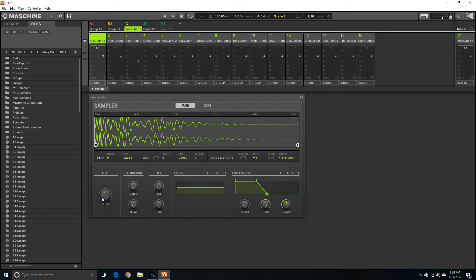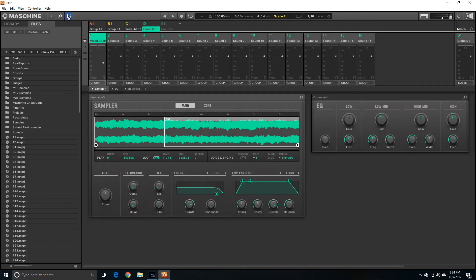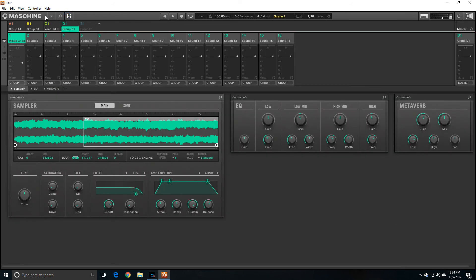You can also adjust the saturation, compress it, set the drive, and find the filtering. This is all to show you where to go in the software to actually tune your actual kits, expansion packs, or sounds that you use. There's also Group D for the sound we worked on. There's a sampler in there too — that's pretty much what it is.